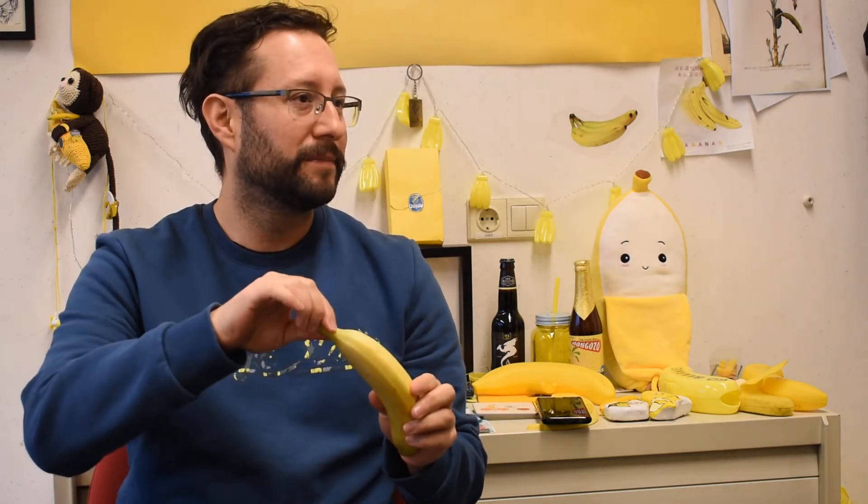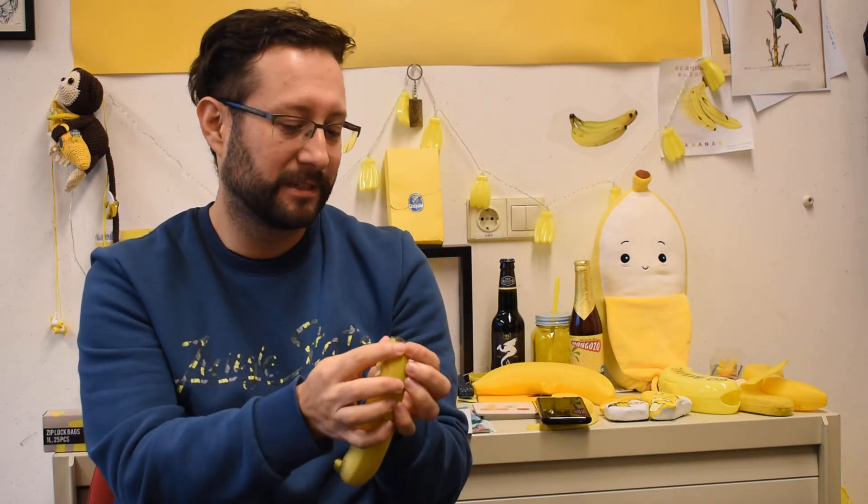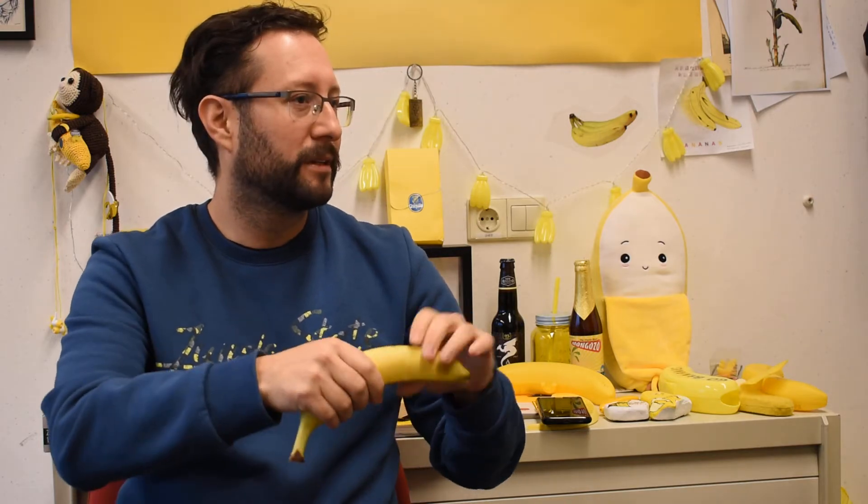Most people open a banana from the top, but monkeys open it from the other end — they bite and then open it there. That's actually the easiest way: you just press and open. But I do it in a very special way.